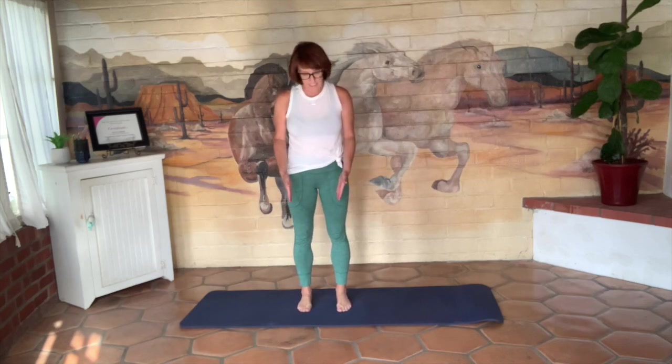I'm starting standing up on my mat today. My feet are parallel — look down and make sure that they're parallel, and just kind of wiggle it out for a minute so you can settle in. Even pick up your toes.